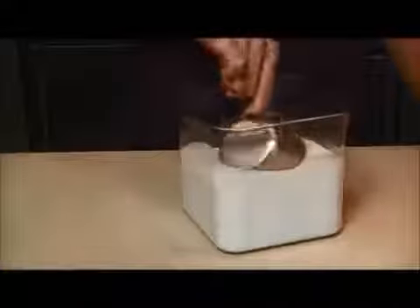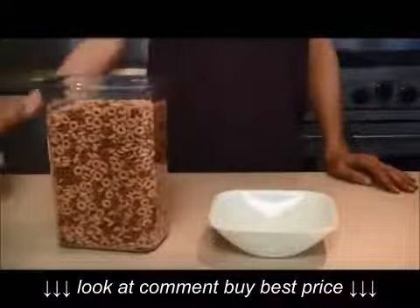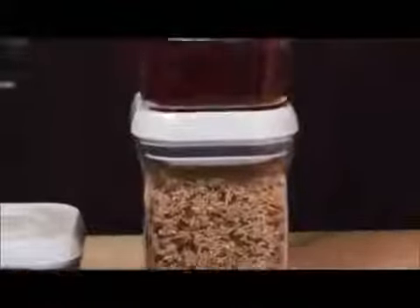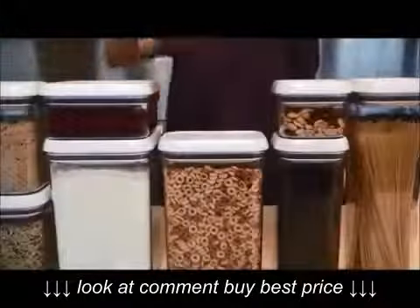Larger pop containers have a wide lid, so you can get a measuring cup inside. All pop containers have a slightly angled corner, so it's easy to pour cereal or coffee beans. Flat lids let you stack items one on top of another, and square and rectangular shapes fit neatly together to make the most of any storage space.